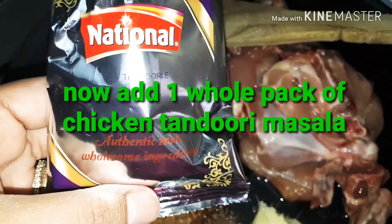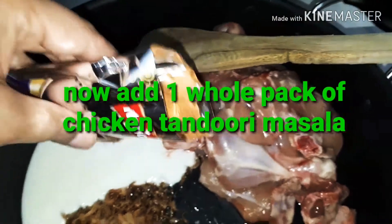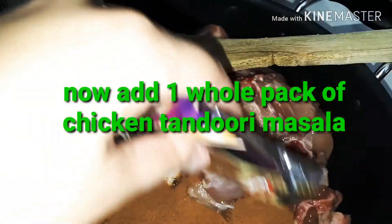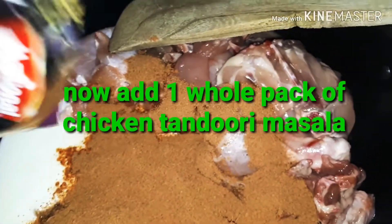I'll be using the whole pack because we like it spicy, so I'm just adding the spice pack and salt — no other spices beside these two: the salt and the spice mix.